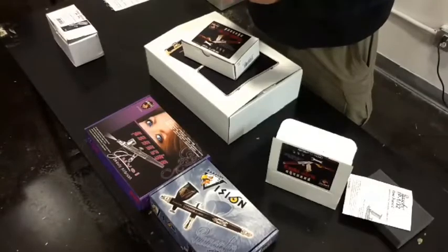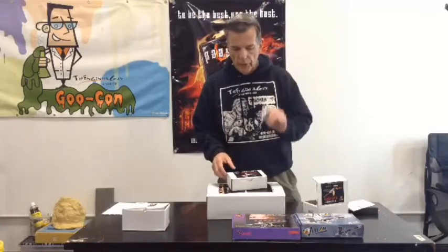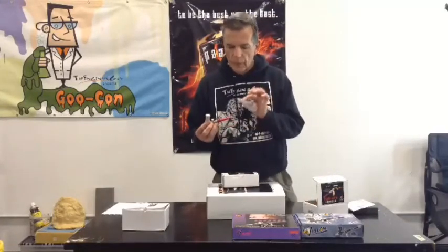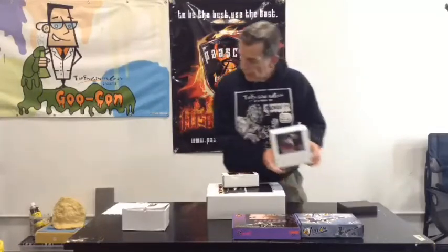It acts like a single action in that you pull back, but the idea is you're writing with it. You're able to do pinstriping and things of that nature. This is the flow pencil. It comes not only with the gun, but with some different tips and tools. This little kit retails for a whopping $69.